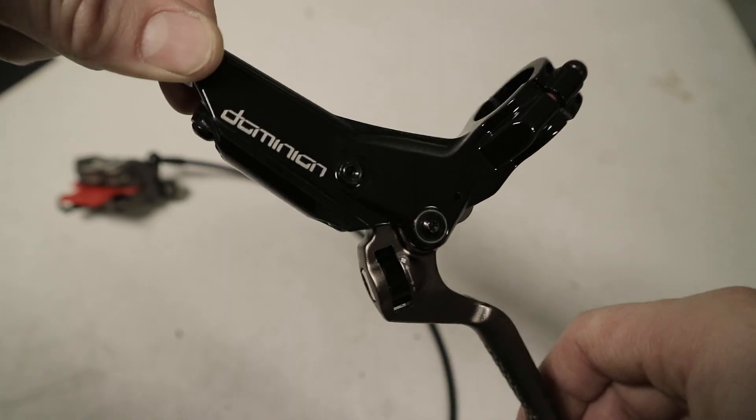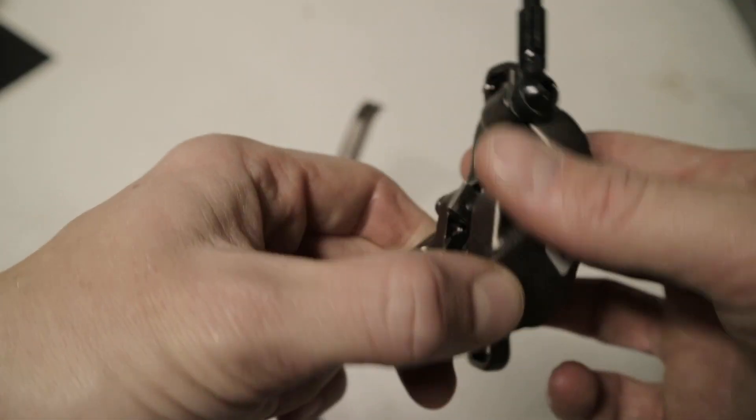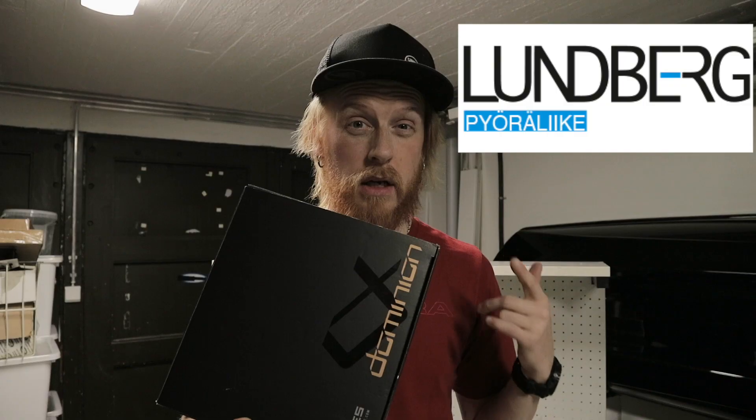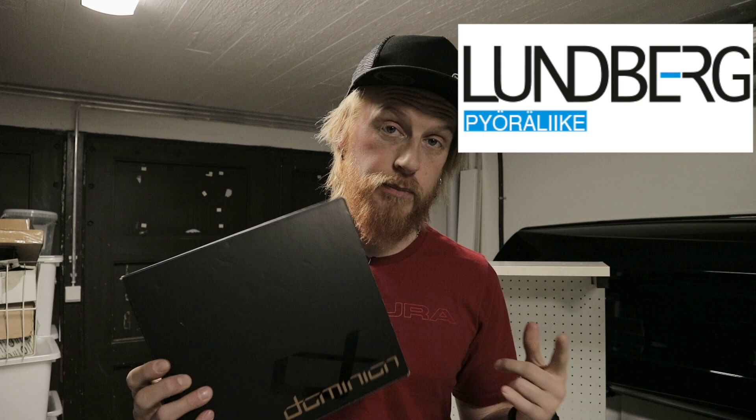Haze has been around the mountain bike scene since the 90s — pretty big in the brake scene maybe mid-90s. Interesting company because they have a background with Harley-Davidson motorbikes, so they know their stuff. They were gone for a while, now they're back with the A4 Dominion brakes. I was sent these by Lundberg, so yes, this is sponsored by them and Haze brakes.